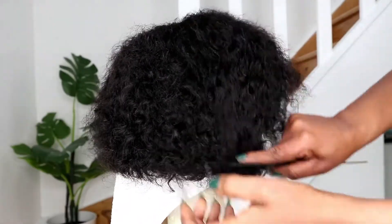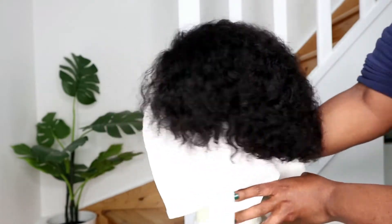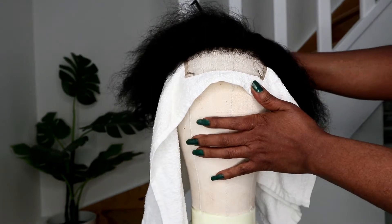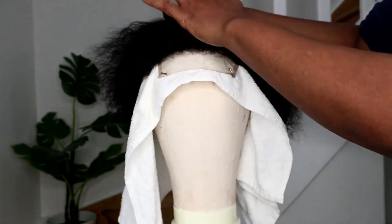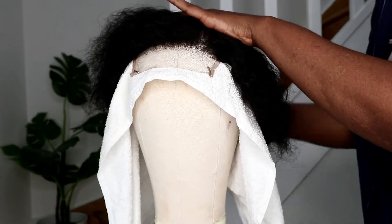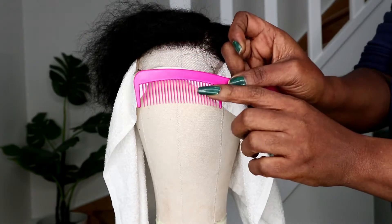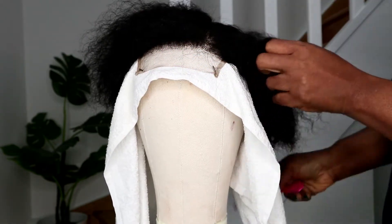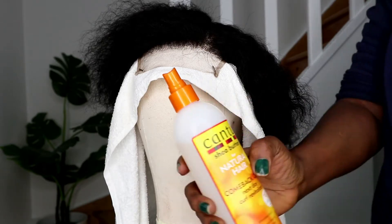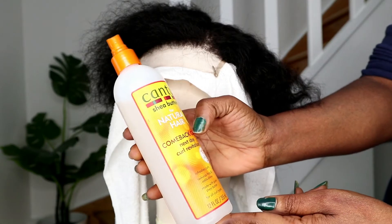This is the back of it. I put a towel so I can see the hairline very well when I'm plucking — that's why you see this white towel. I want to define the edges with a wide-tooth comb, then I'm going to spray this all over it. This is a contour shea butter for natural hair.